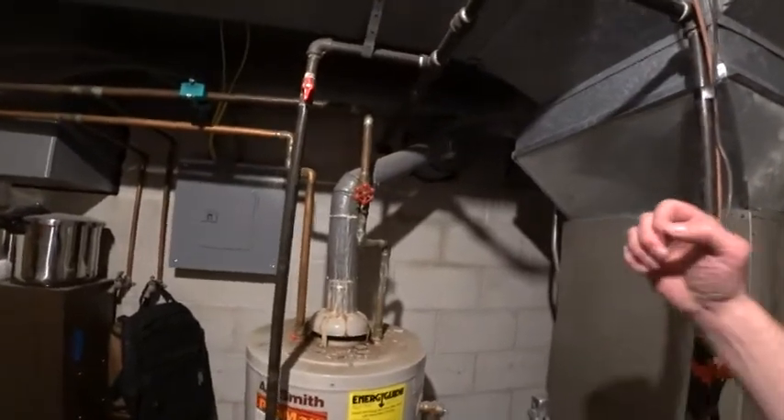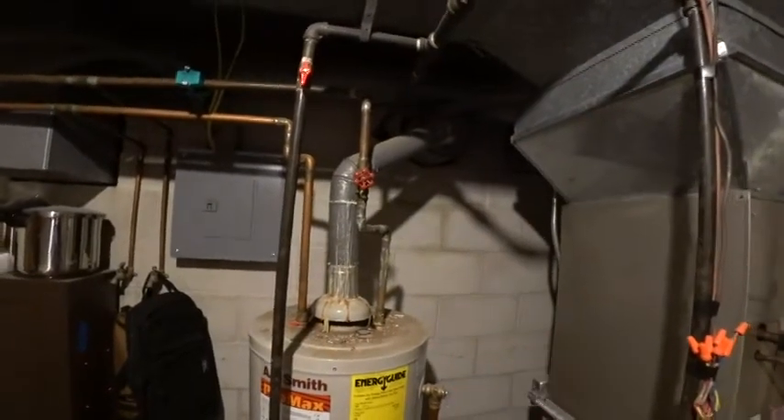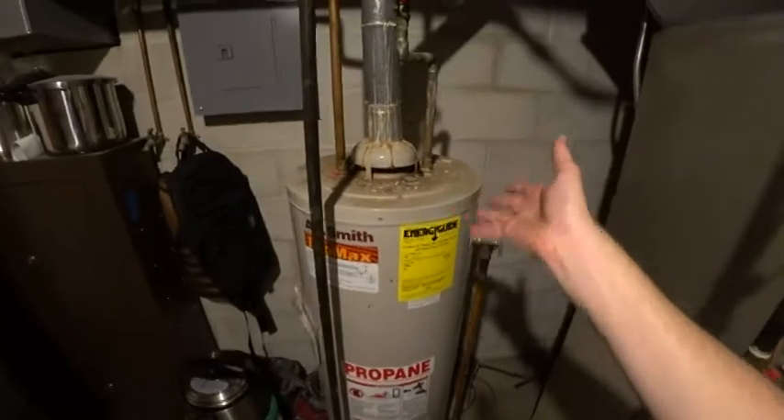So as a result, the flue gases get about two thirds of the way up, they condense and roll back down. And you can see the evidence here, plus the evidence of backdrafting off the top of the water heater.